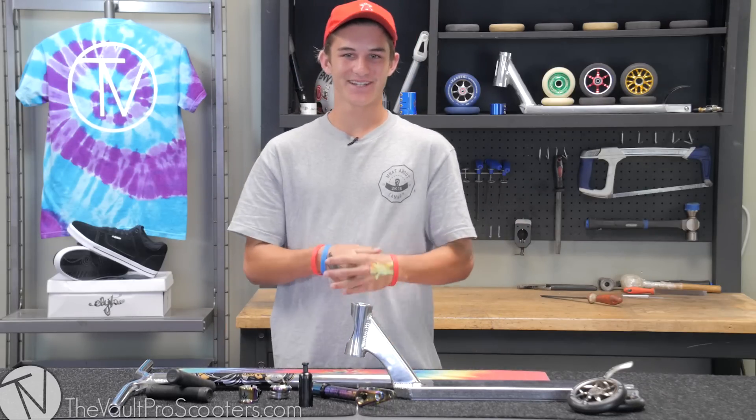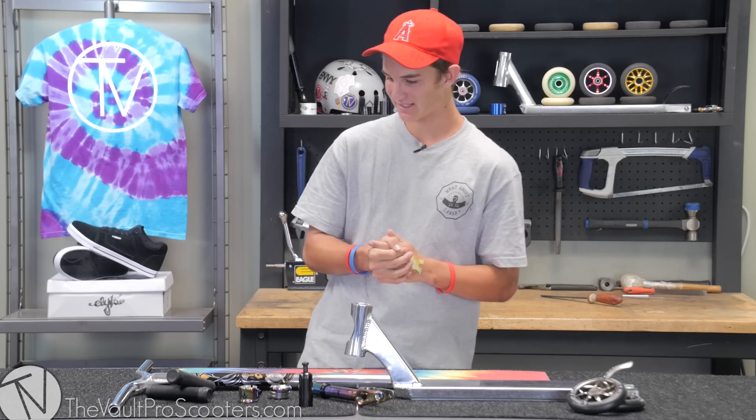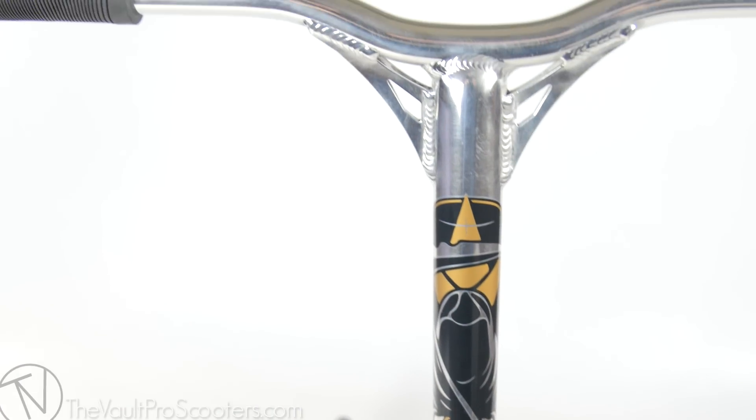What is up guys, Jake Angeles here out of Vault Pro Scooters, and I'm gonna be bringing you guys a custom build. Let's go. To start, I got the polished Envy Reaper bars on those.